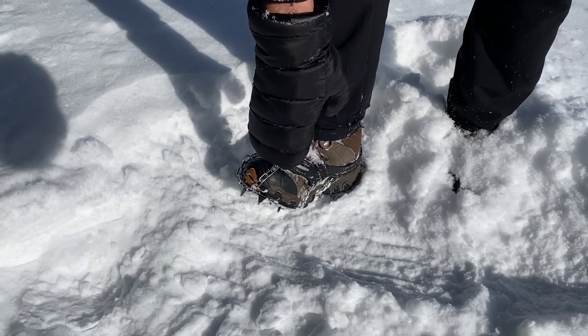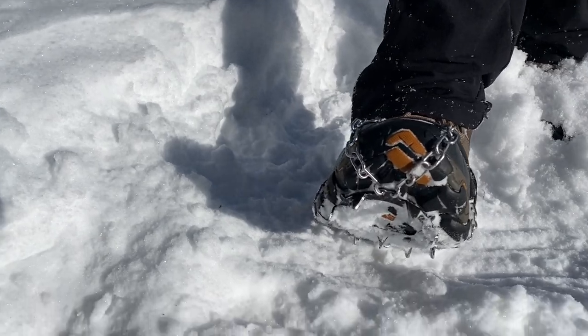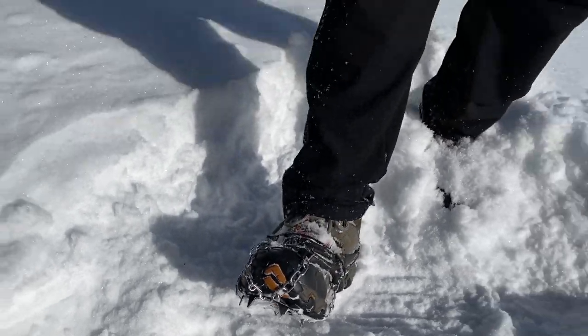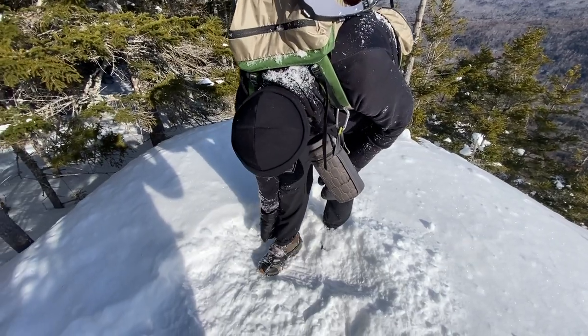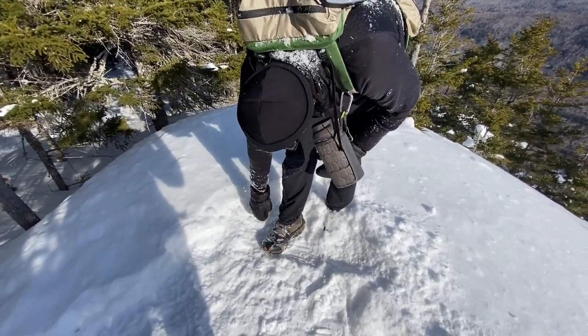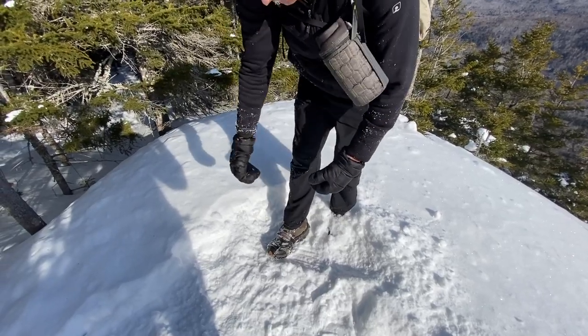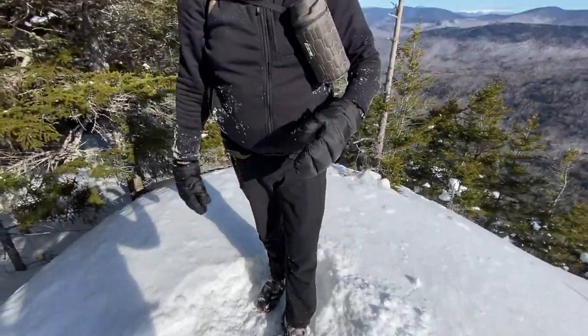These spikes are about five-eighths of an inch thick — you can see the gear and the traction there. They're held on by stainless steel chains, hooked onto a rubber shroud that goes over your boot and stretches on. There's also a Velcro strap that snugs it right down onto your boot. These are really great traction for all kinds of conditions.